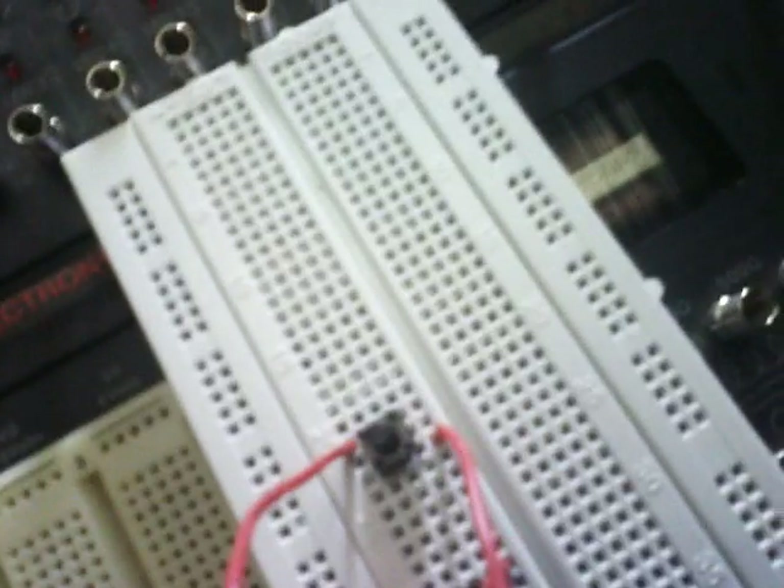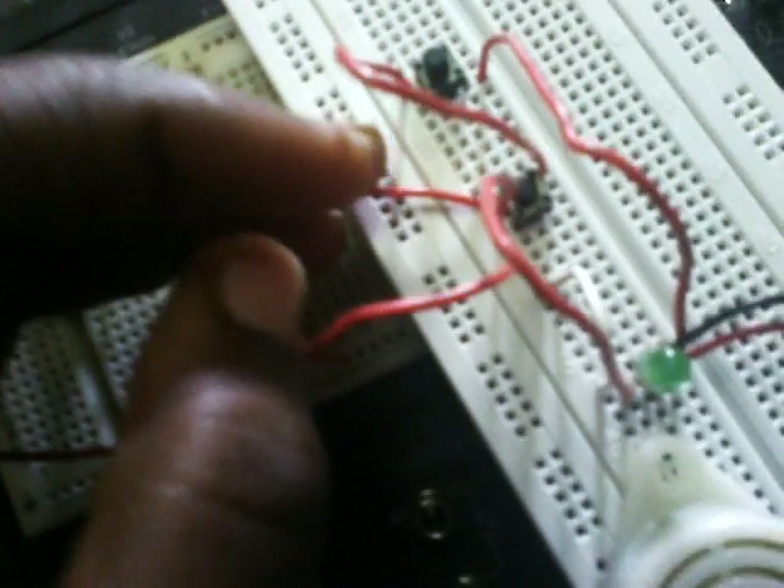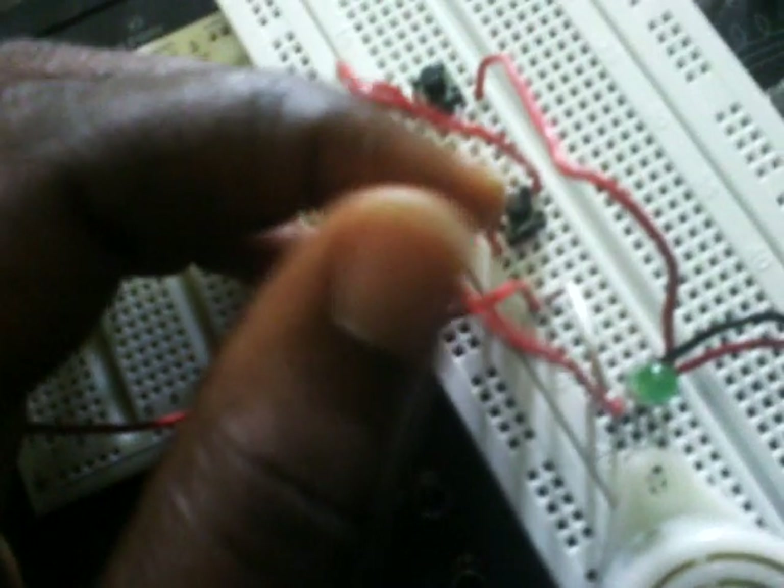This is the breadboard with two click button switches, an LED, and a buzzer. This is how the switches are connected. The switch is made up of four terminals — two for input and two for output. We can use our multimeter to test for continuity to be able to identify the inputs and the outputs.